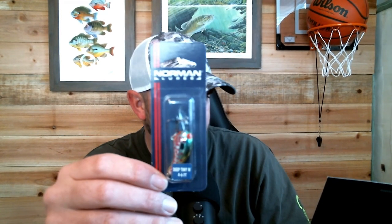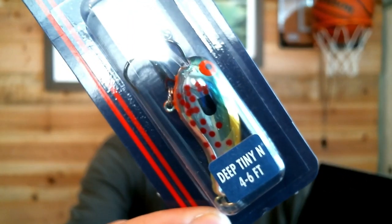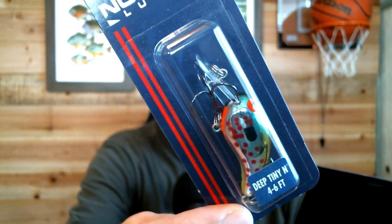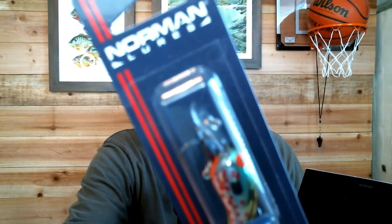This is another crankbait, pretty similar. It's Chrome Pumpkin Seed — what a cool-looking color. It's another small crankbait but it's a decent deep-diving one. That thing really stands out — it's got orange, yellow, red spots, with green on top. That is a very cool design and color, and like the others, it's a one-of-a-kind color you can only get right here.